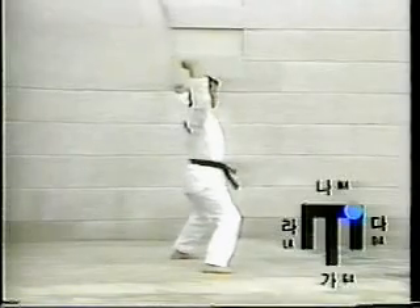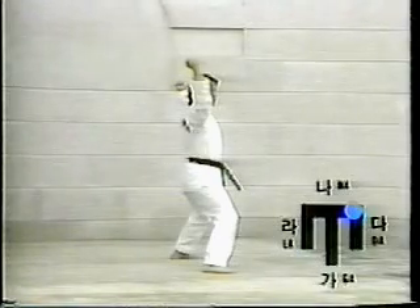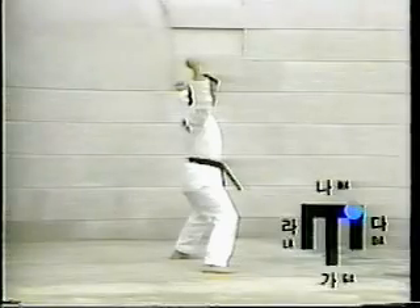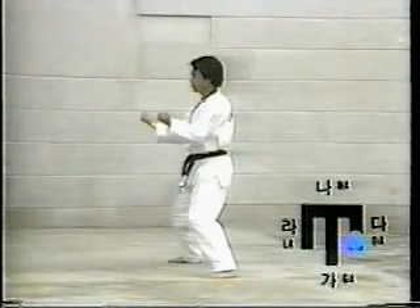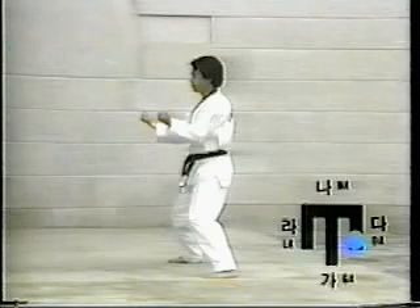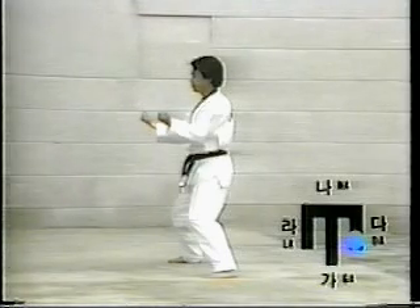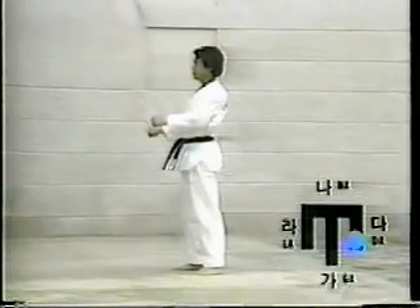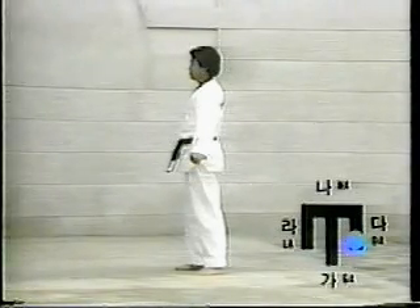Eleven: turn the body to the left while returning the right foot to the ground in the Ta-direction, then assume Chuchum-segi. Swiftly execute San-tul-mak-ki. Twelve: turn the body to the right while moving the left foot to the car direction. Assume Chuchum-segi, then swiftly execute An-pal-mok-mon-tong-hechum-mak-ki. Thirteen: move the left foot toward the rear. Assume Chuchum-segi, then slowly and forcibly execute Pall-mok-are-hechum-ak-ki while controlling the breathing.